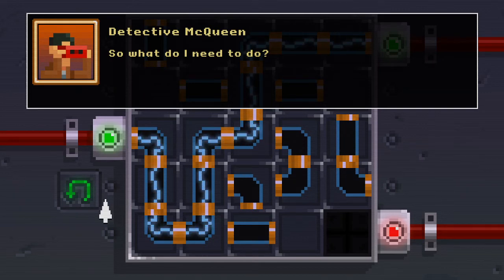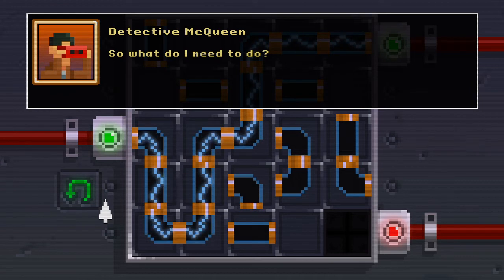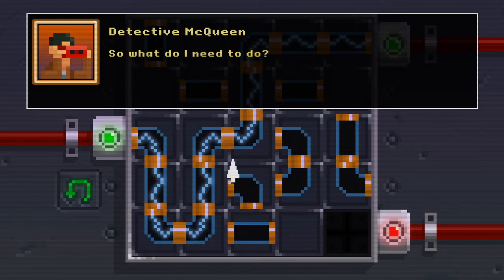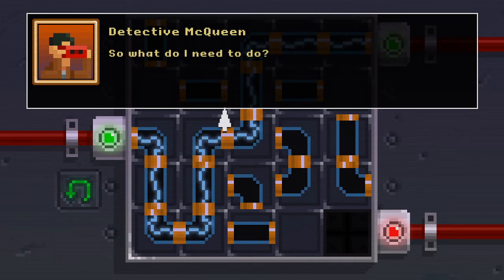Hi everybody, welcome back to the Dark Side Detective for more point-and-click adventure game action. We're back where we left off doing this lightning puzzle up on the roof of the library, and we're going to hopefully solve this one because it gave us a little bit of trouble last time.